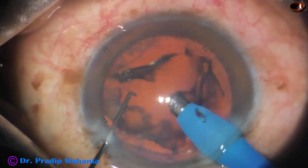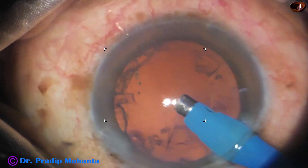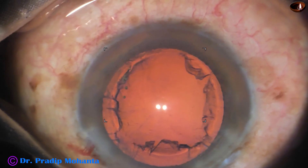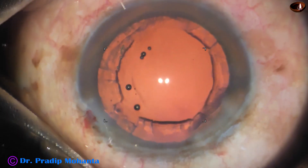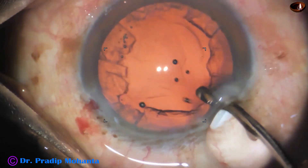And now this is the epinucleus — it comes out easily. And now is the time to do cortical cleanup. With stereocoaxial illumination, the depth perception is much better. Stereopsis is much better.